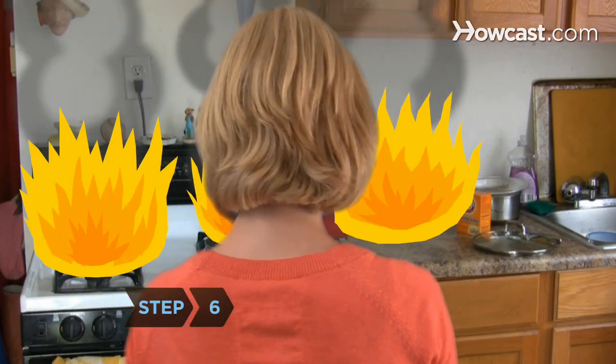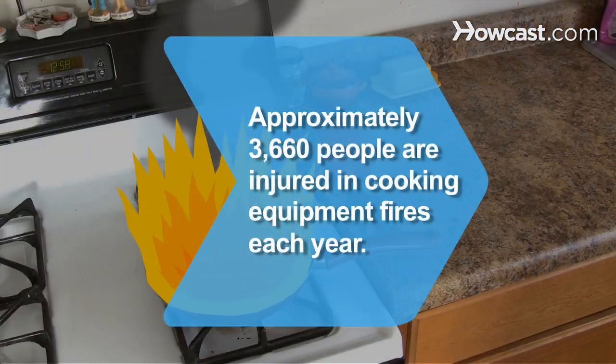Step 6. If the flames aren't out, call 911 immediately and get out of the house. Did you know approximately 3,660 people are injured in cooking equipment fires each year.